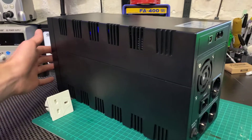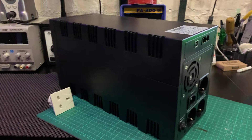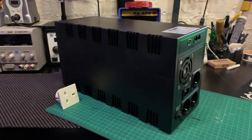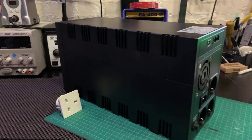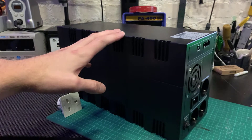Going back to price — if you were to buy the equivalent APC UPS you'd be talking much closer to the £150 mark, so you've got quite a lot of value for money here.